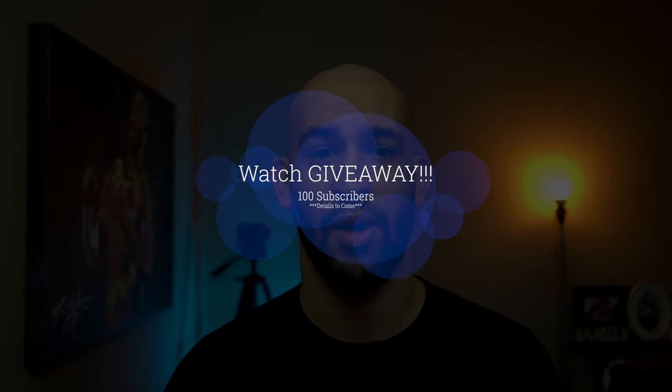I want to give a huge thank you to everyone that's subscribed to the channel — it means so much to me every time I see a new subscriber, a like, or a comment. I'm also putting together a watch giveaway for when I reach 100 subscribers, so stay tuned for more information on that. This channel is dedicated to watch reviews, comparisons, and educational videos like this one, plus an overall appreciation of watches. If that sounds like something you're into, please consider liking, subscribing, and leaving a comment below.